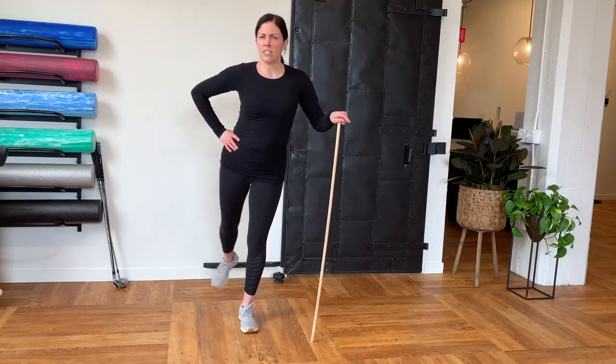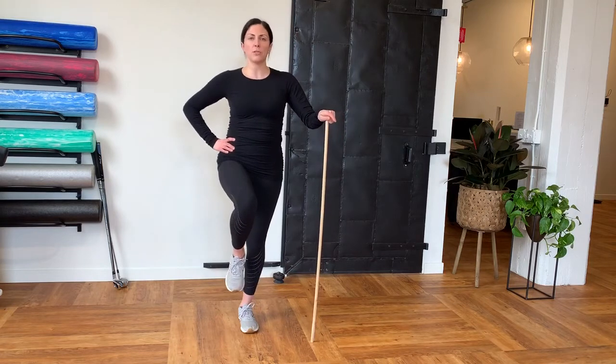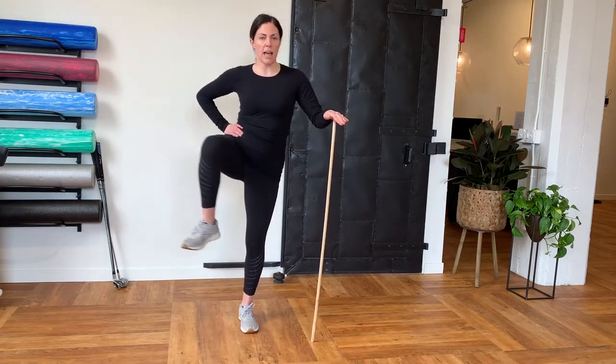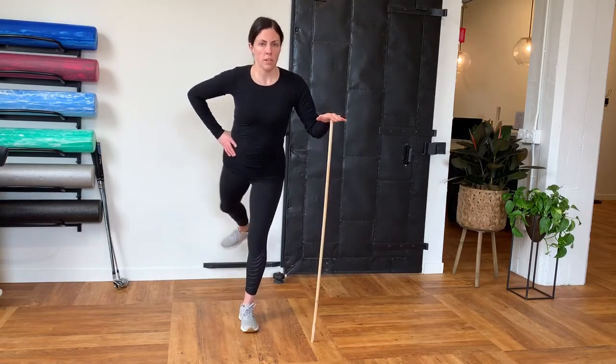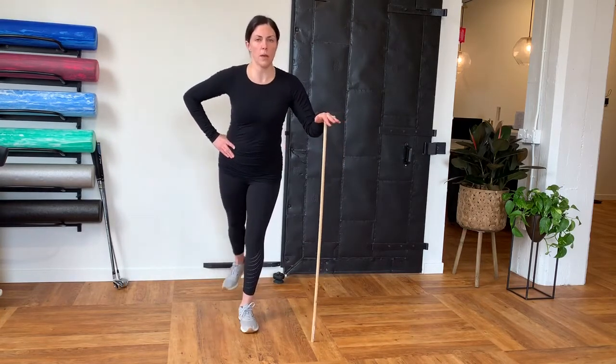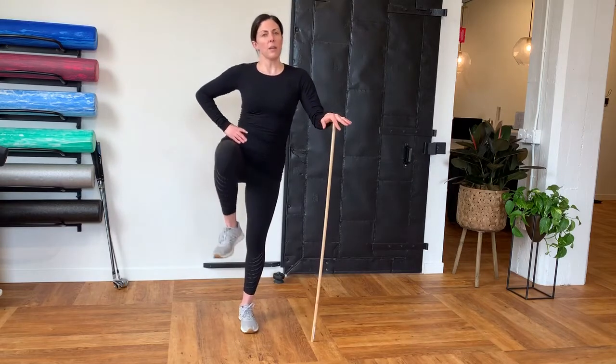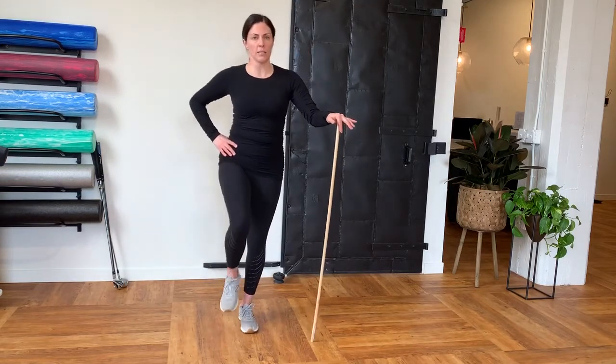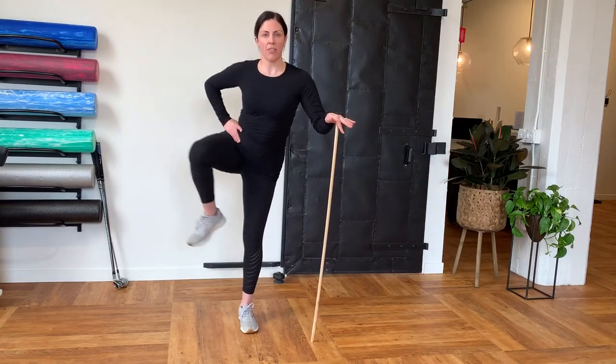After you do 5 to 10 this direction, what you're going to do is you're going to reverse direction. So, you're going to bring your leg back, out to the side, and around. You want to avoid any pain that you may be experiencing and really pay attention to your body and make sure that you're not leaning too much as you're doing this, because that's not the goal.